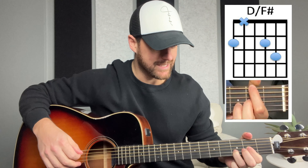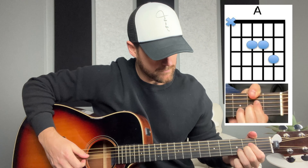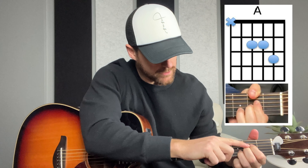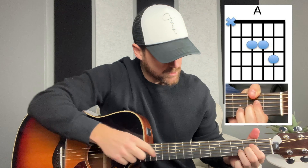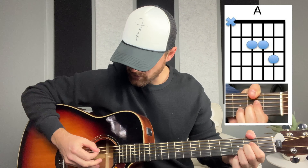There's also an A chord. We're keeping that ring finger on there, putting the middle finger on the second fret of the third string from the bottom, and then putting the pointer finger on the D string, which is the fourth string from the bottom. That's going to be our A chord — technically it's called an A sus — and you'll strum the bottom five strings. You can also do a full A if you want, but when I'm playing in the key of D, these chords are just so easy to switch to, and this form of an A sounds pretty good.